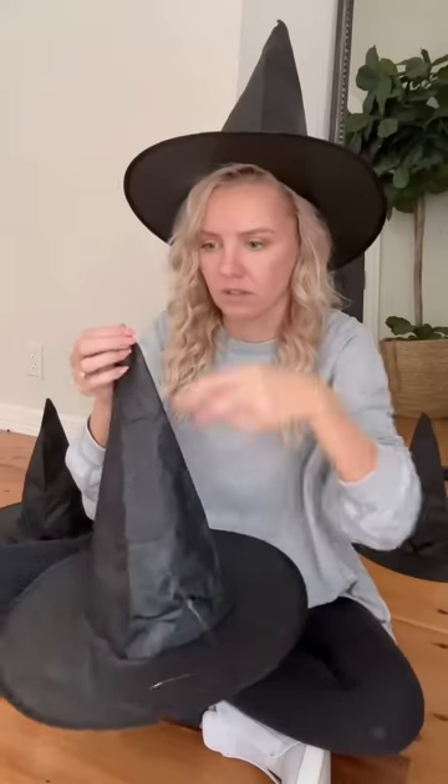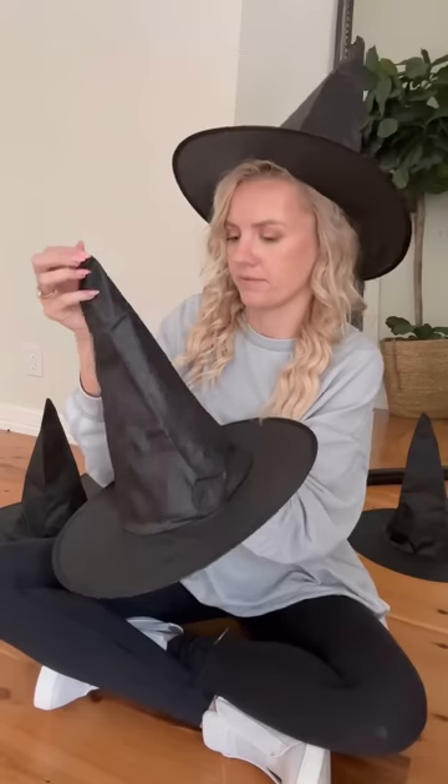Let's hang magical floating witch's hats. You're going to take your witch's hat and thread fishing line through the tip of it, then just tie a couple of knots into the fishing line and pull it up to the top.